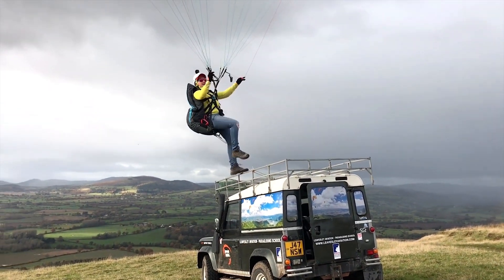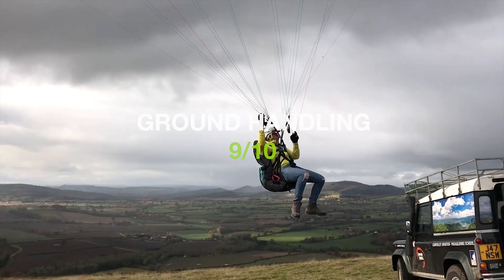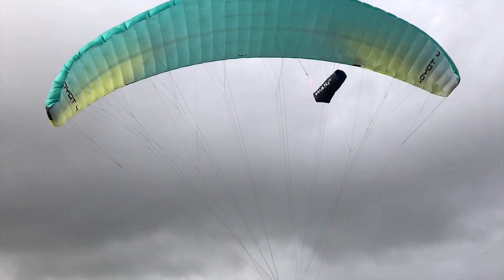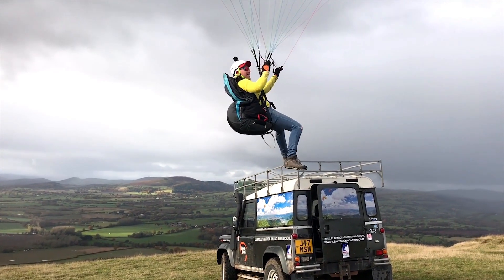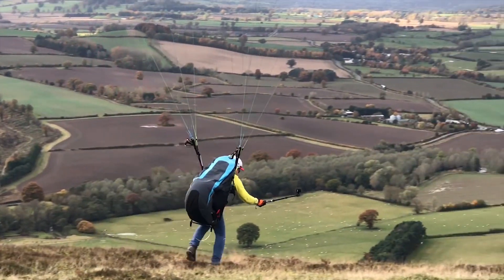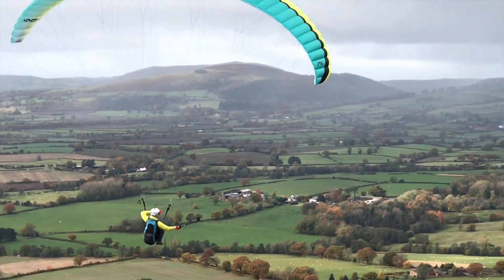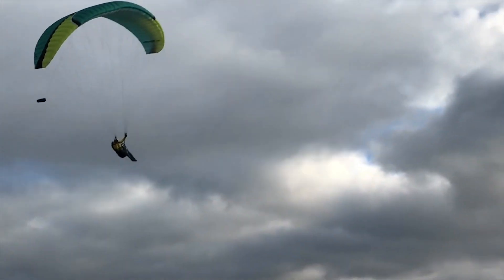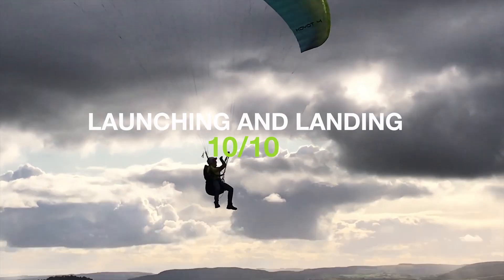This glider is very, very easy for ground handling. It launches super easy — without the A's, just lean backwards and the glider launches very square at a really nice speed.